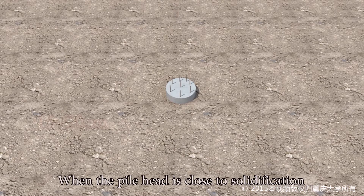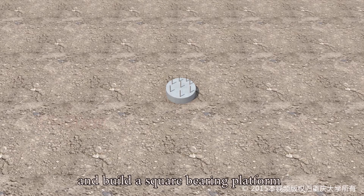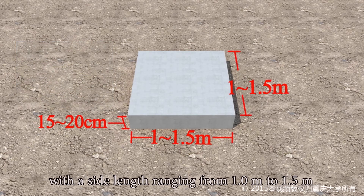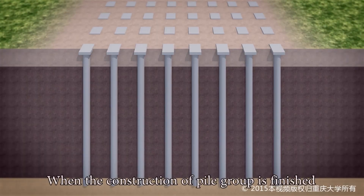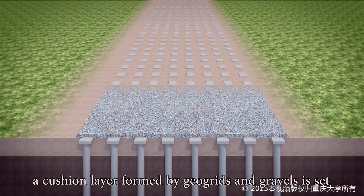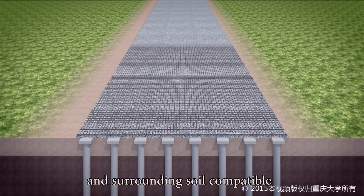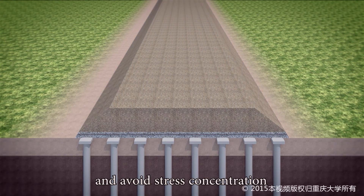When the pile head is close to solidification, put several steel bars into the pile head and build a square bearing platform with a side length ranging from 1.0 meters to 1.5 meters and a height ranging from 150 millimeters to 200 millimeters. When construction of the pile group is finished, a cushion layer formed by geo-grids and gravels is set on the pile head to make the deformation of pile and surrounding soil compatible and avoid stress concentration.